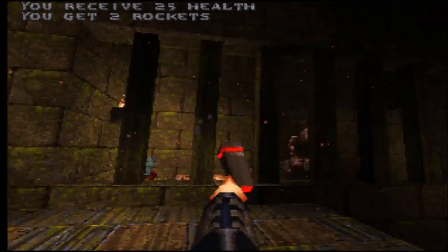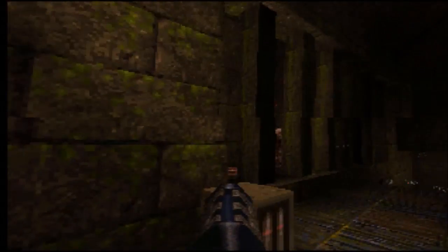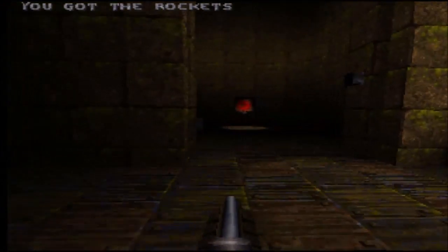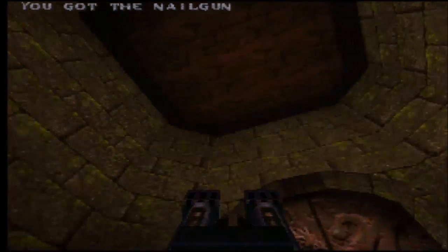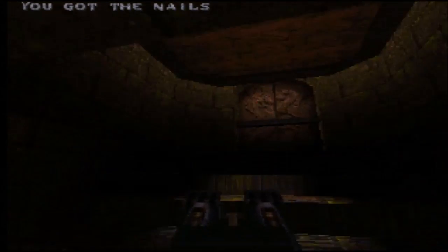Moving on to Quake, it's a little bit faster than when I was using the Vision card, but it's really negligible — less than one frame per second better with the ET6000 card. So a little bit better, but pretty negligible.